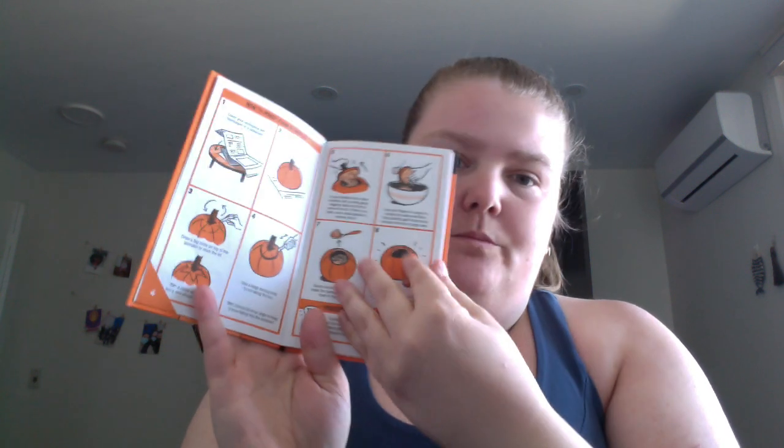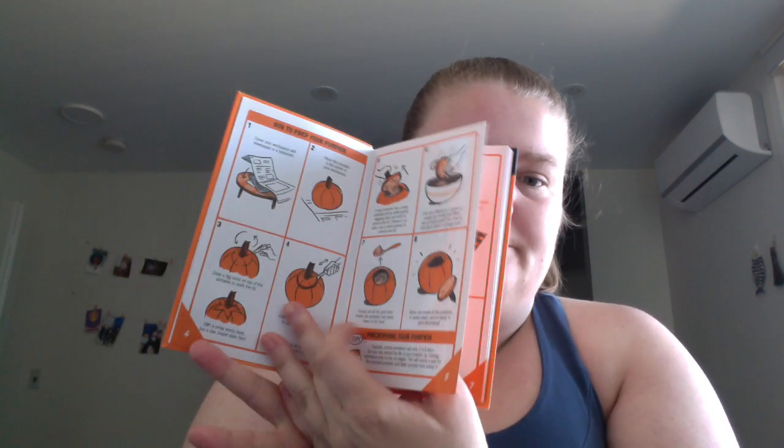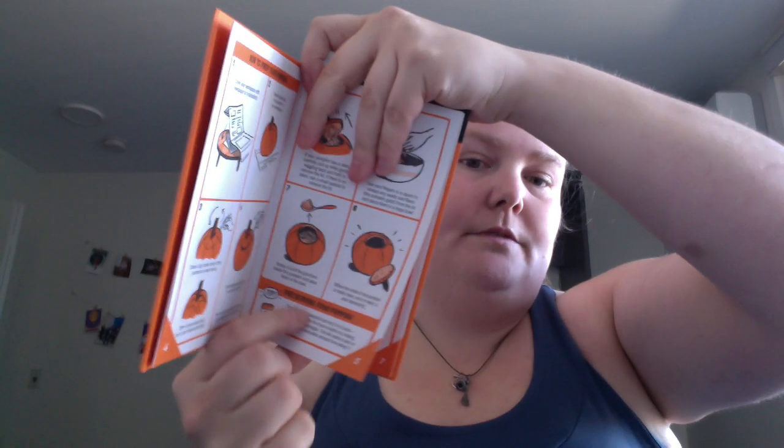Not a lot page-wise. Prepping — this one is pumpkin carving. Prepping your pumpkin: basic cutting and cleaning it out. You got a tip on preserving it, right there.